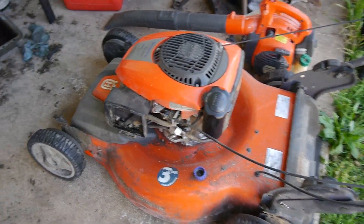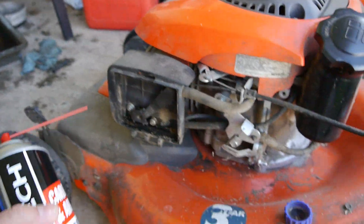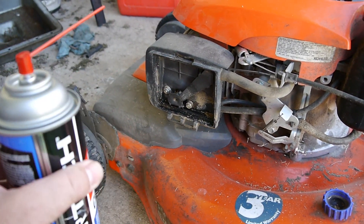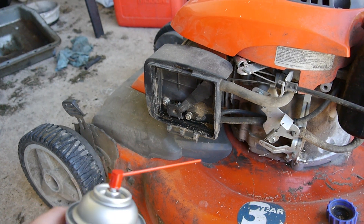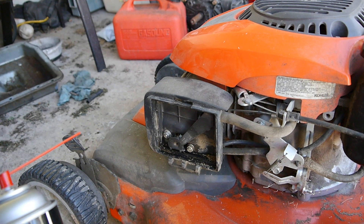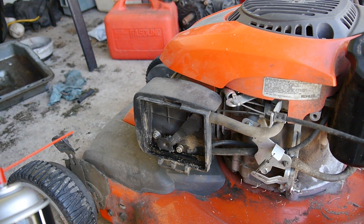I tried to crank it over, and the only way I could get it to start was by spraying some carb cleaner down into the carburetor. And it would crank over and die right away. So I know the carburetor needs to be cleaned out. I'm going to do that first before I tune everything up.